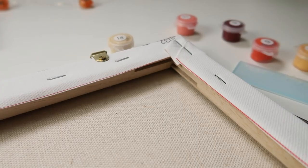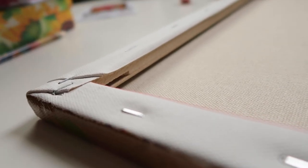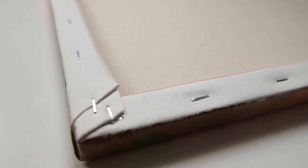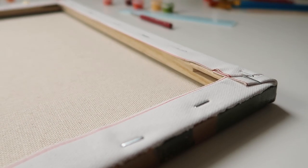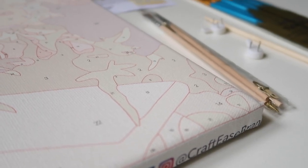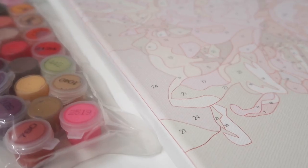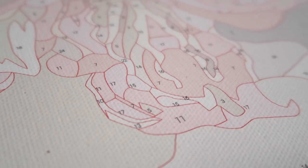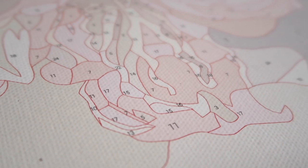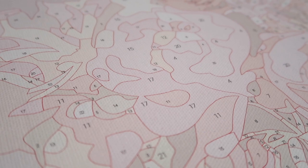From CraftEase you can choose the kit with the painting pre-framed or unframed. I personally recommend the pre-framed because it makes the painting process a lot easier. But if you get the loose canvas, I would recommend pre-stretching it before painting. I also like that the areas on the canvas are pre-colored with the corresponding color, so it's not just printed on a white canvas — this gives a subtle but general vision of how to color it and provides more opaque coverage as well.